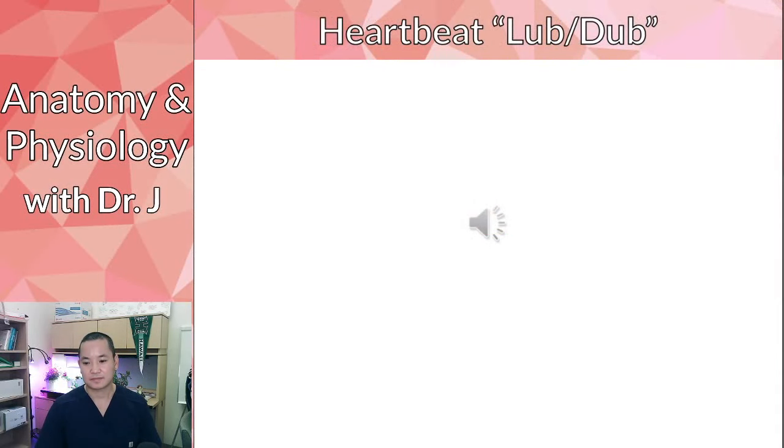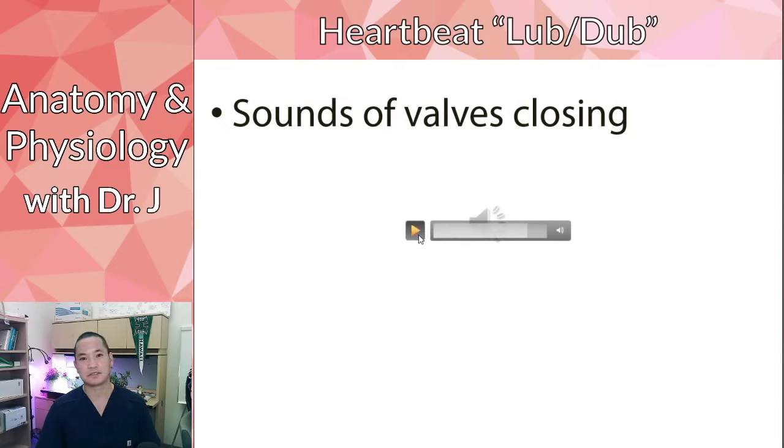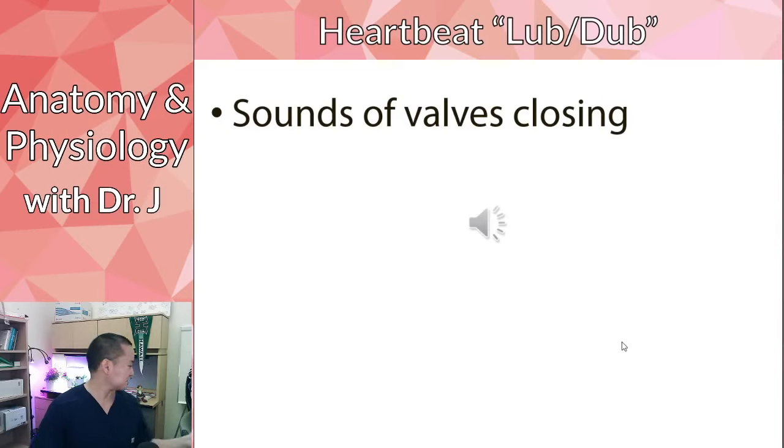Everyone knows what a heartbeat sounds like. That's actually the sound of the valves closing — we covered valves last week. Whenever these valves close, that's the sound you hear from a heartbeat. You don't even need a stethoscope. If you have a loved one or a significant other, you can put your ear to their chest and hear their heartbeat. That's the sound of their heart valves closing.